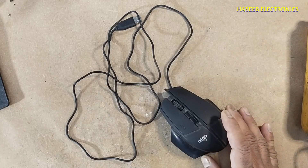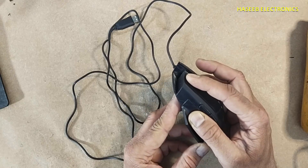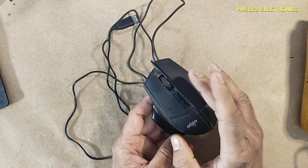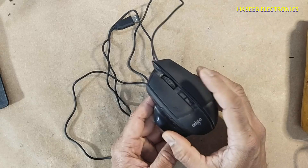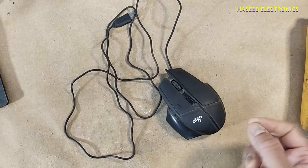Assalamualaikum warahmatullahi wabarakatuhu, friends, welcome back to my channel. The left mouse key is not working on this mouse — other keys are working normally, but there is a problem with this button. Let's open it and see how we can fix it.